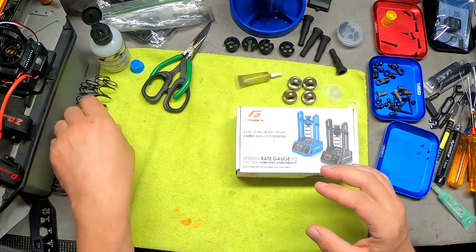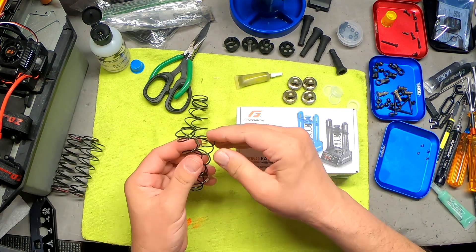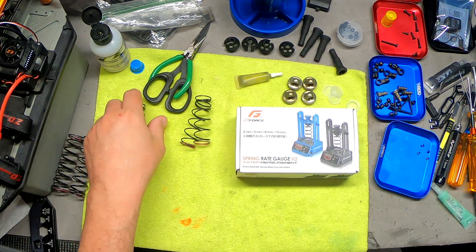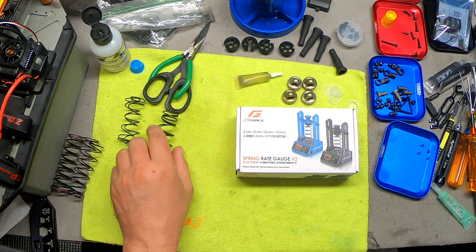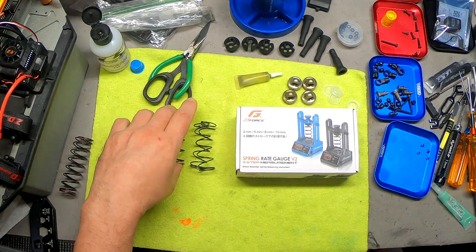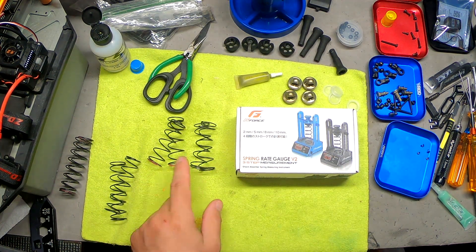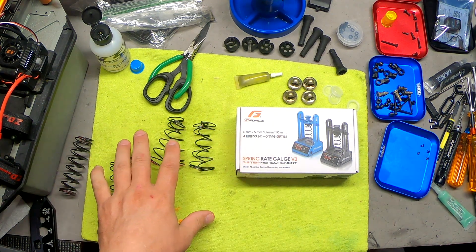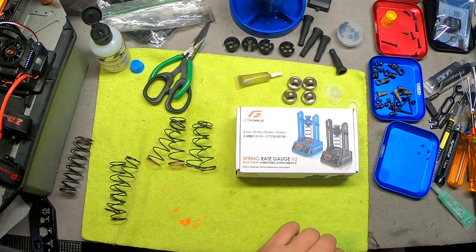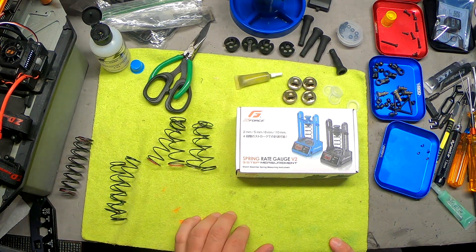Let's say you've got several sets of springs and you don't know who manufactures them. You've got the color code of course, but even then the color code could be scraped off with age and you have no idea what rate these springs are and you're trying to set up your car. Well, you can take the springs — you've got two sets of fronts here — put one in and write down your measurement, then put the next one in and you'll know which one is harder than the other. And let's say you've got a bunch of different springs by different manufacturers; you can go in and see what they say they're rated for, but that may not actually be accurate.